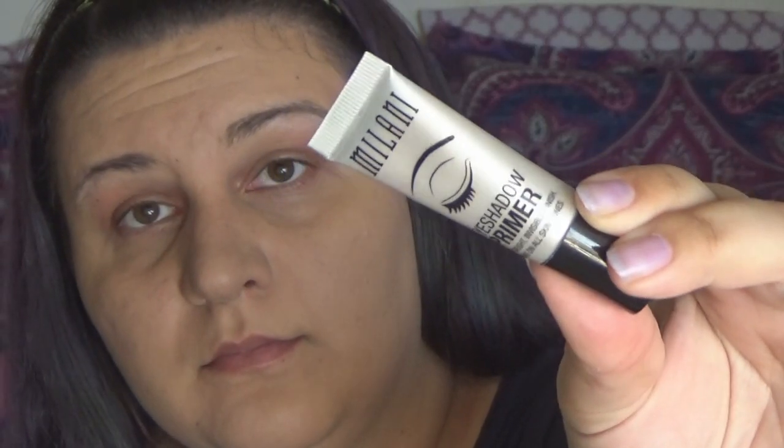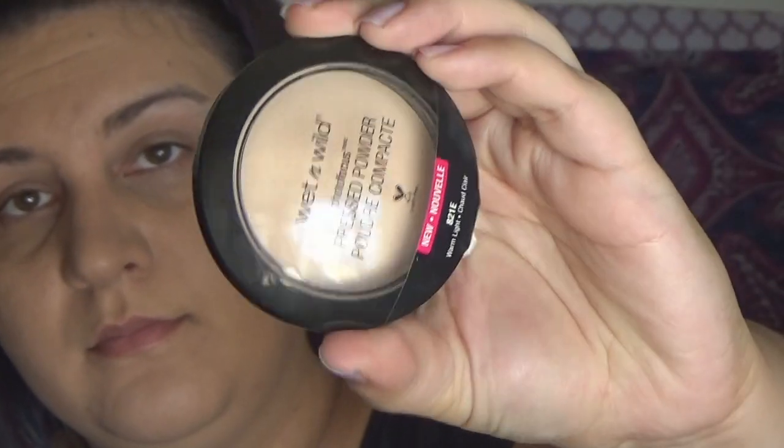Using Milani's eyeshadow primer — which is the best thing since sliced bread — I'm gonna spread that all over my eyes to make sure my eyeshadow doesn't crease later in the day. Then I'm setting that with the Wet n Wild pressed powder in Warm Light, really pushing it in with that e.l.f. tapered brush.